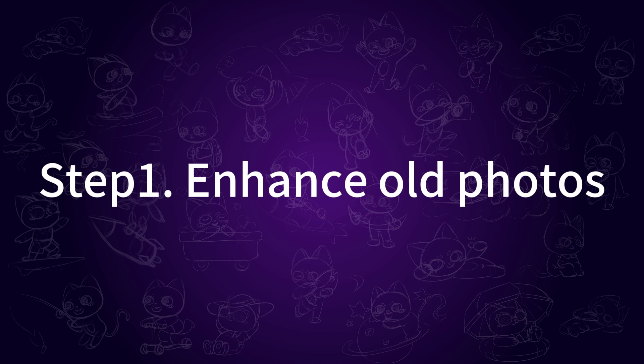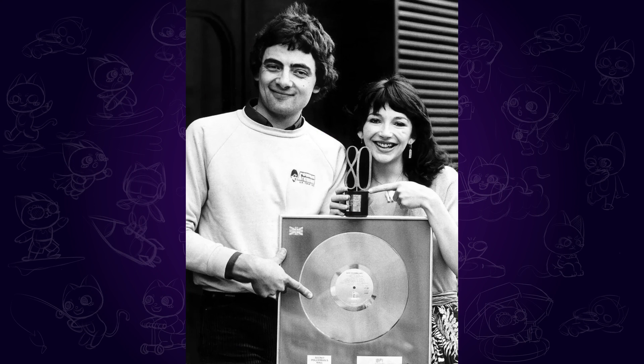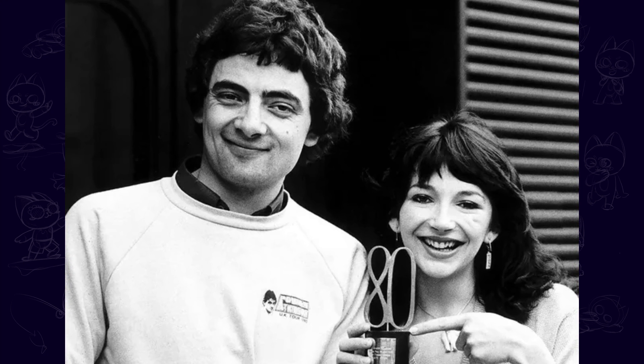Step 1: Enhance old photos. Here I'll take a photo of Mr. Bean, Rowan Atkinson, and Kate Bush at the NME Awards as an example. It's an old picture with low resolution, so we need to enhance and colorize it first.